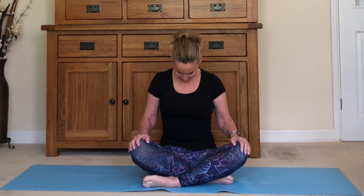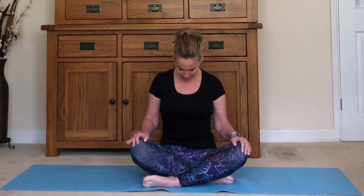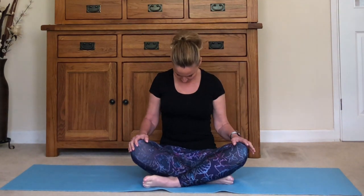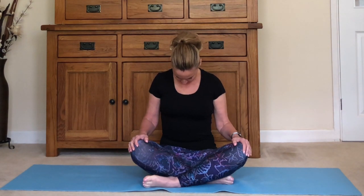Sit up nice and tall, cross-legged if that is fine for you. If it bothers your knees, you can just sit with your legs out in front, or any way that feels comfortable. Do listen to your body. Just drop your chin into your chest, take a few breaths in and out through the nose, feeling the back of the neck stretch out, and then lift the head back up looking straight ahead with eyes closed.